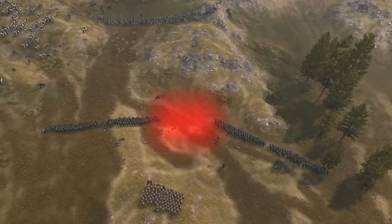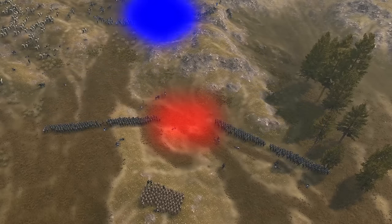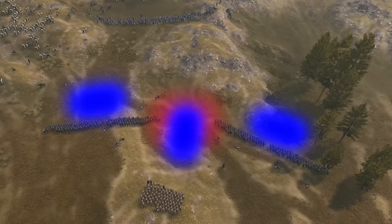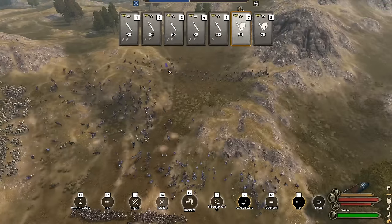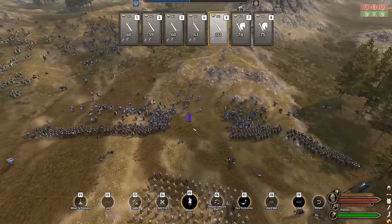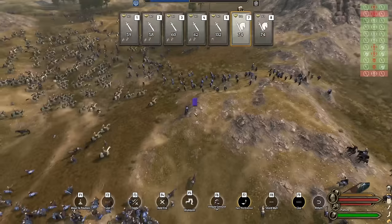From here, a few things can happen: the enemy will concentrate their troops on one of the two sides, they will split into two distinct groups, or they will hit both sides and send troops through the center gap. In this case, because of our lack of archers in the rear, they decide to split troops into two groups. Now we send our shock troops crashing through the center to attack both newly created flanks.